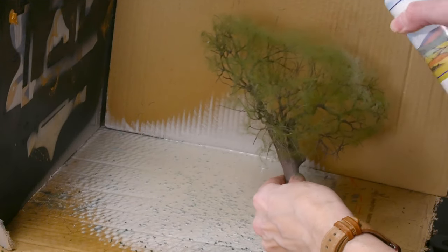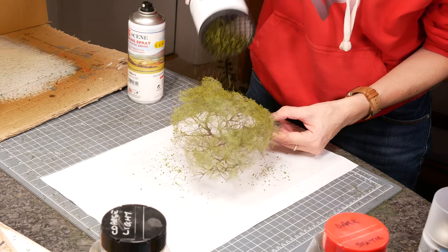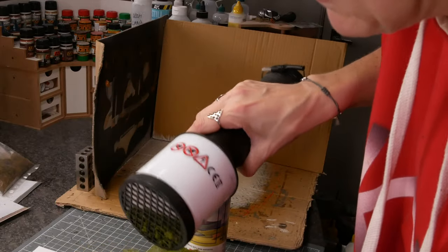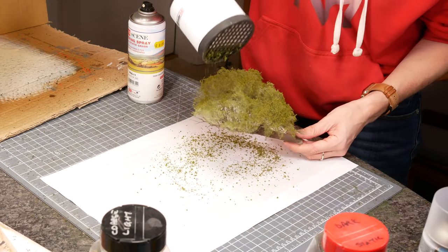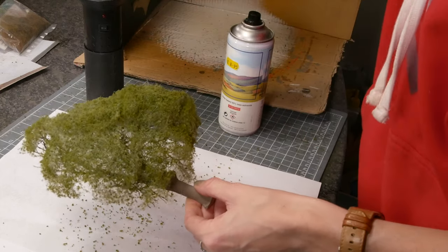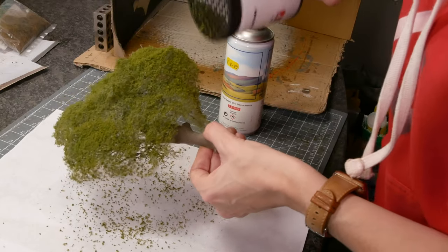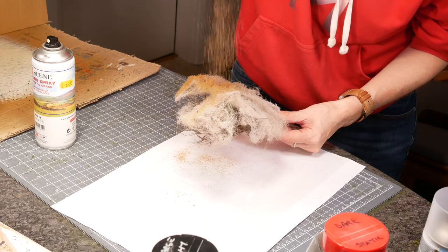Before we add the Nock leaves we're going to add some ground foam. I find this extra layer just bulks everything up and gives the trees more density, which is definitely important for summer and autumn. I'm using a static grass applicator as a convenient shaker — I find this type of foam clumps together really easily and if I try to use my fingers it just doesn't work. You can go through and add more and more layers of spray glue until you've got the right density. I matched the colour as best as I could: light green for spring and summer, and then a beautiful brown for autumn which is the perfect colour.